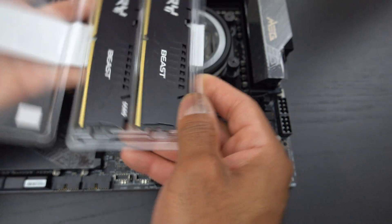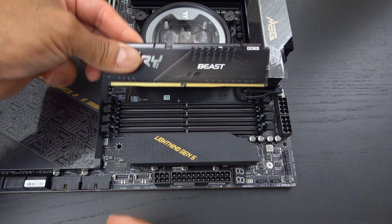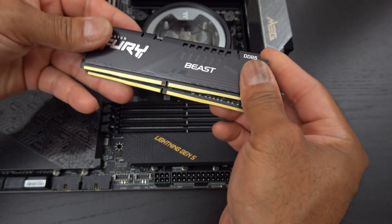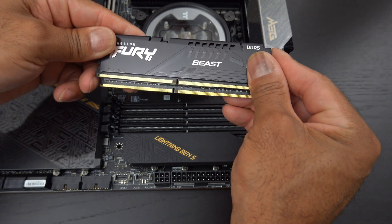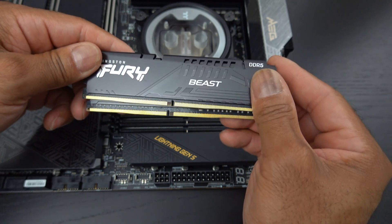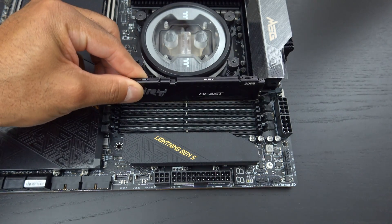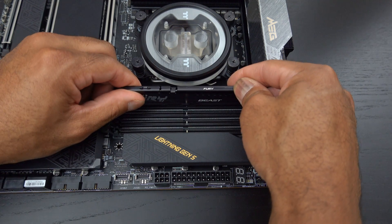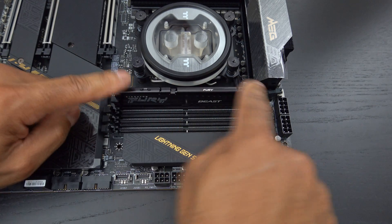Now we open this up and do the first one. Doing it blind, you can kind of tell this is actually slightly off from the DDR4. DDR4 is on the bottom, DDR5 is on top — you can tell there is a difference. So we're going to put the DDR4 aside and the DDR5 should just slide right in here. Just like that.